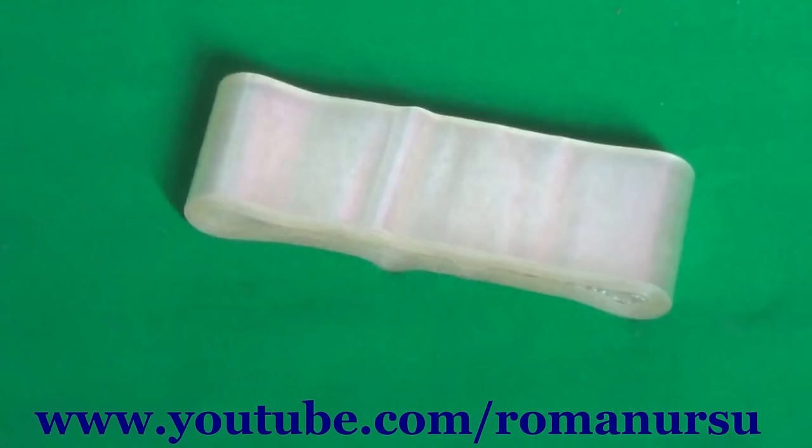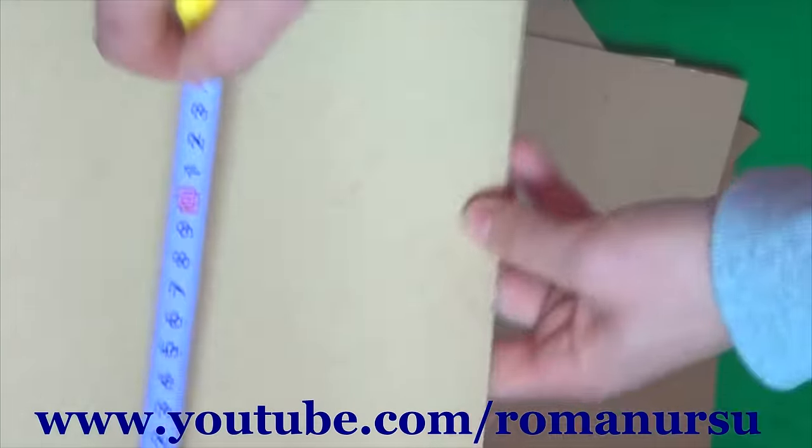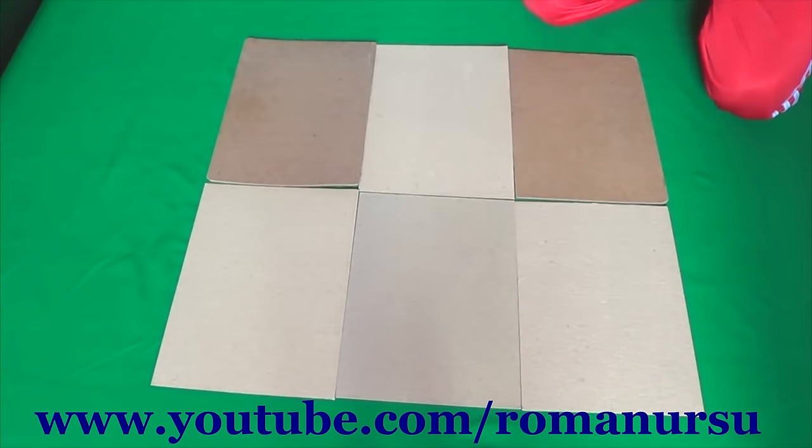First we need scotch or sticky tape and six pieces of carton, which we can get by cutting some old boxes. In our case the sizes of one block should be 30 by 20 centimeters. We arrange the sheets in two rows and connect them as shown.